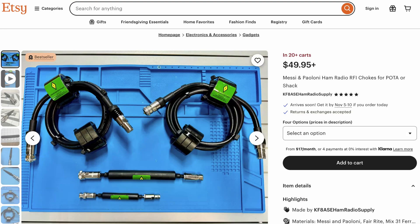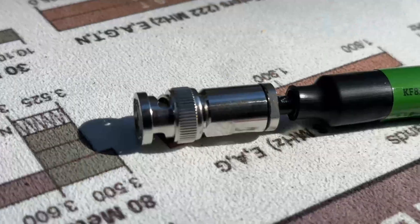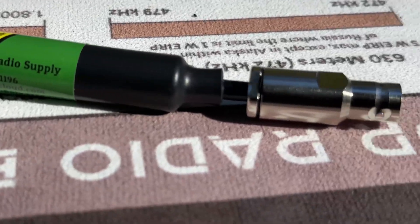Up until now, if you wanted an inline choke like this, I would refer you to ABR Industries because they make great coax and they make great inline chokes. But what if you don't want to use ABR Industries? What if you want to use Messi and Poloni? Now I have a second resource to send you to, because a gentleman by the name of Brian, KF8ASE, has taken it upon himself to make and sell inline chokes made with Messi and Poloni coax, Messi and Poloni Evo connectors, and genuine Mix 31 ferrite beads. I'm going to tell you all about them this time on Ham Radio Tube.